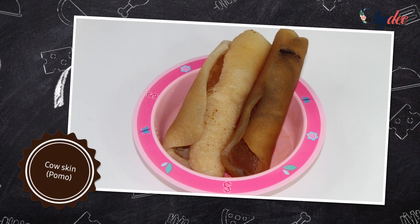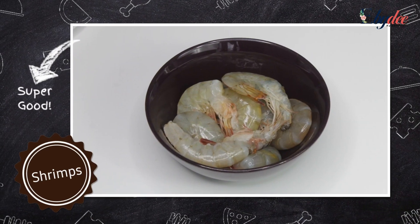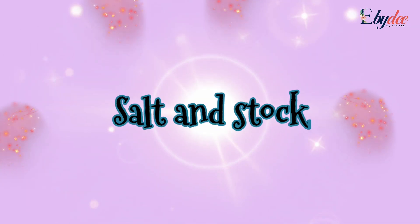Cow skin, shrimps, and salt and stock to taste.